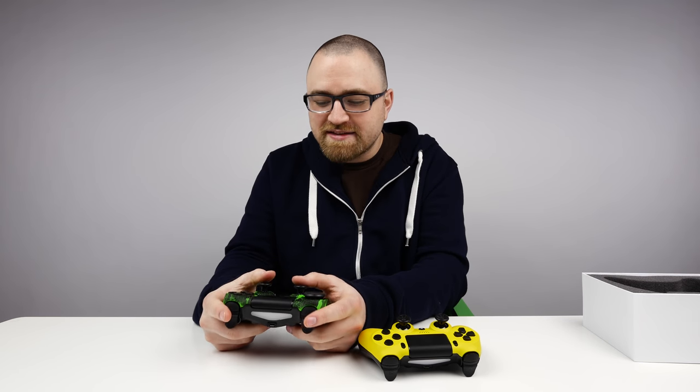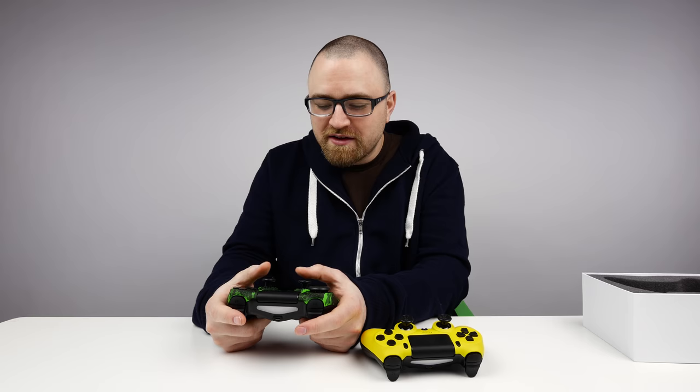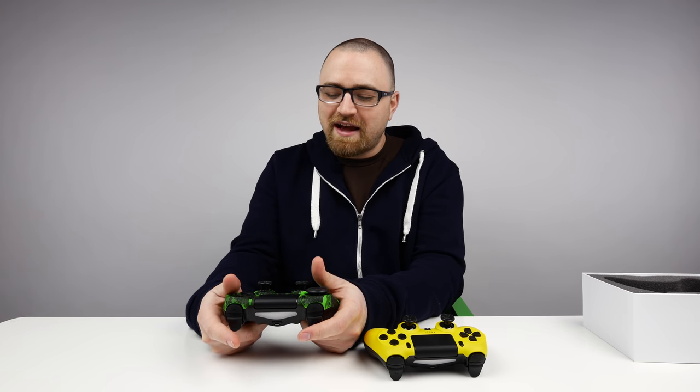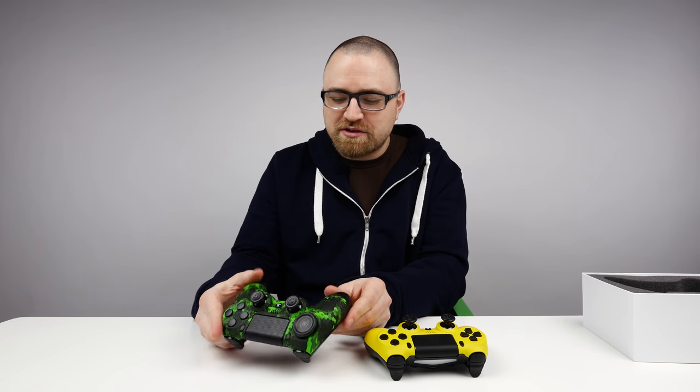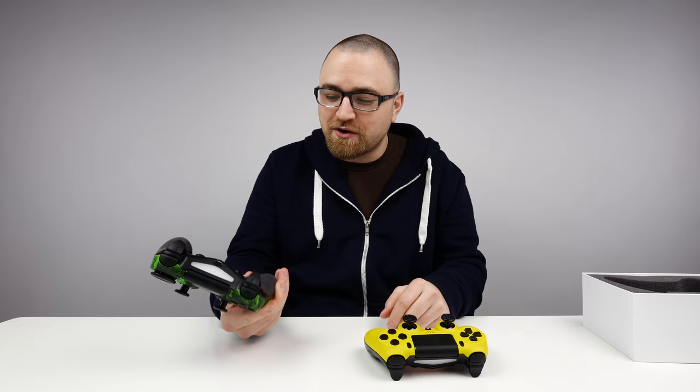My question is, why aren't all controllers mapped like this stock, out of the box? It seems to make sense — you don't have to remove your thumbs, you still have access to those buttons, you can still pull the triggers, and the rest of your hand generally isn't doing very much in the game — it's just gripping around the edge. So the idea of accessing these buttons in a different way is kind of interesting to me and always has been since I first heard about SCUF.